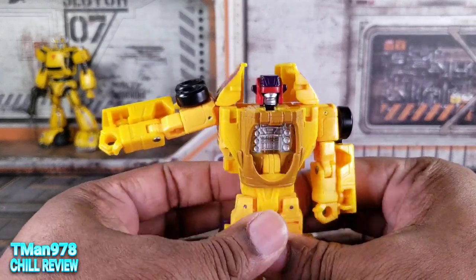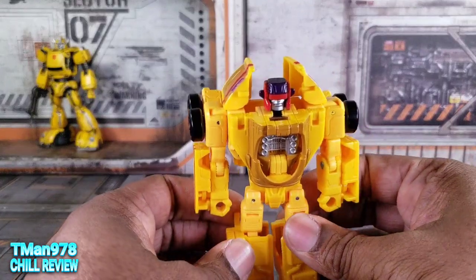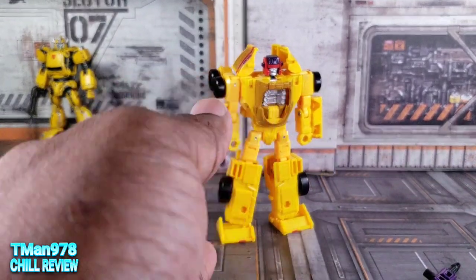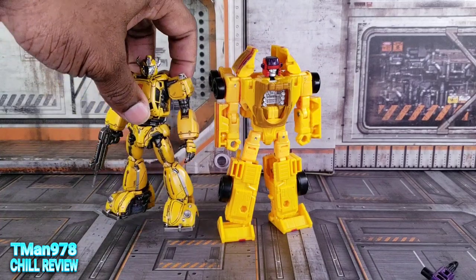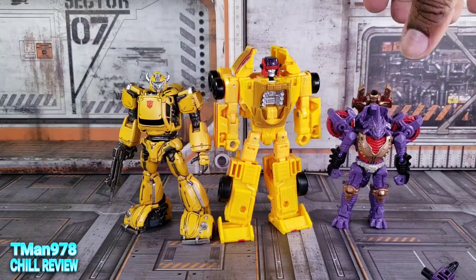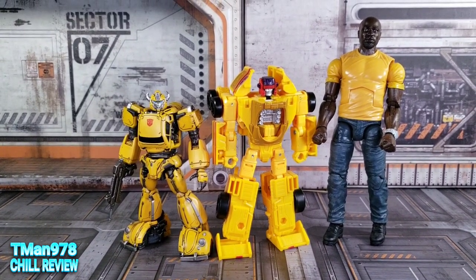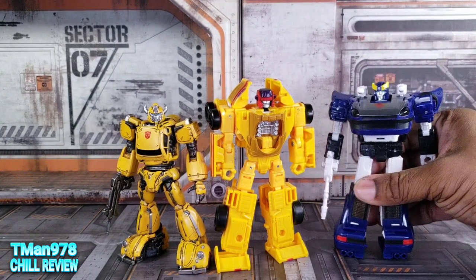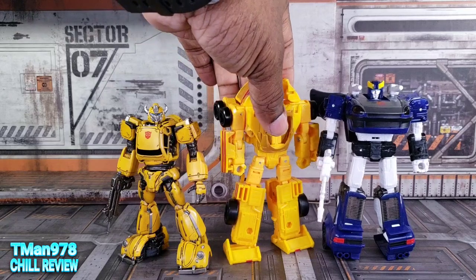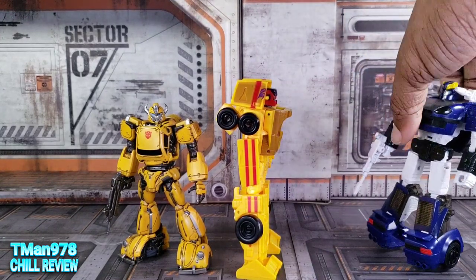Yeah, I like him. He jumps out at me as who he's supposed to be way more than the Combiner Wars one did — the Combiner Wars one just kind of looked like Mirage, just yellow. So I'm happy that they went with a more G1-recognizable look for this dude. Since I have this guy out here, this is the 30MDLX Bumblebee. Here is a Core Class Iguanus. Here is a taller Marvel Legends figure right here. And the final comparison is Buzzworthy Bumblebee Legacy Silverstreak right there. He is kind of shorter, technically. But yeah, still good. I like him.